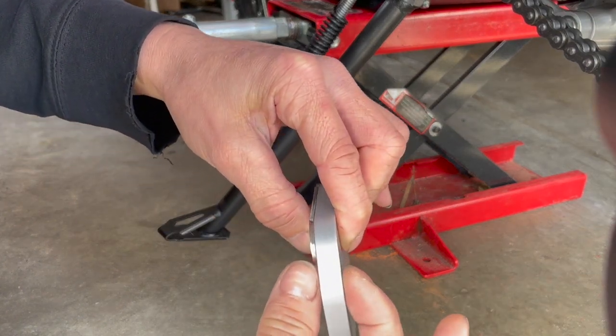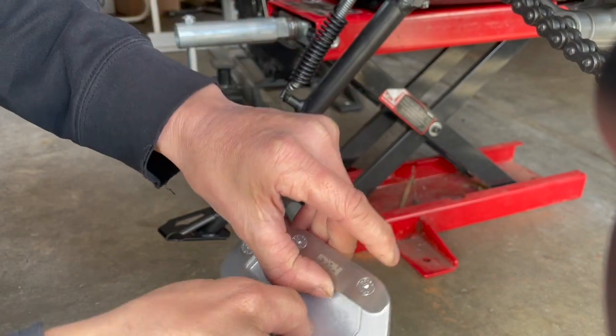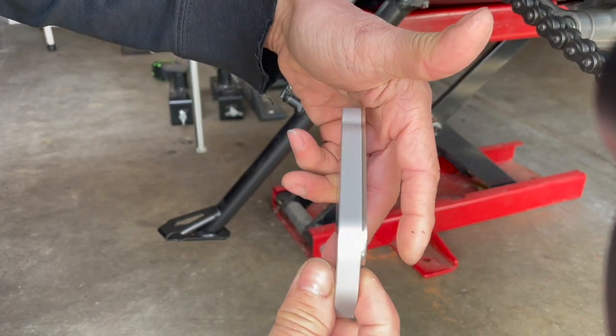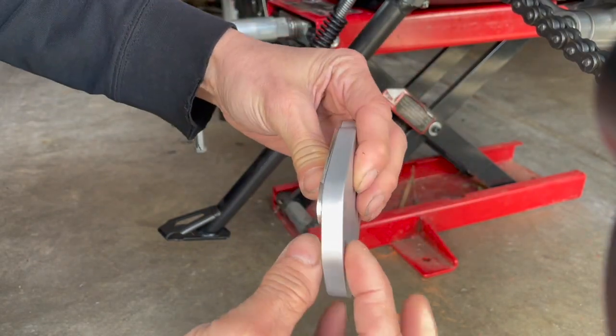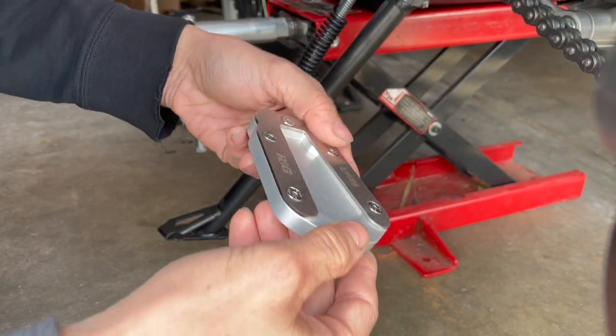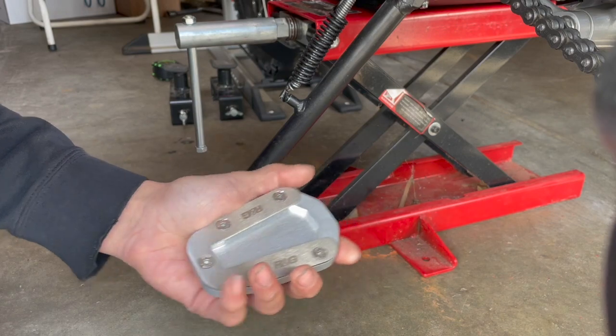Look how thick that is — that looks about three-eighths of an inch. But since this is from a European company they use metric, so I have no idea what the millimeters is. I don't want to bust out my calipers, so just eyeballing it I'd say about three-eighths of an inch. It looks like a three millimeter Allen.